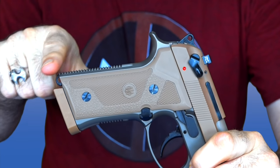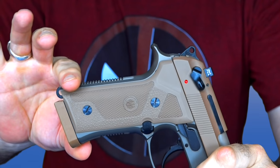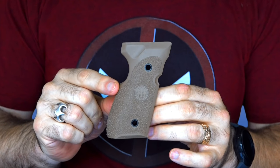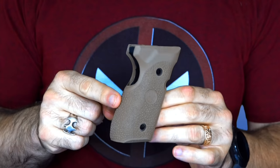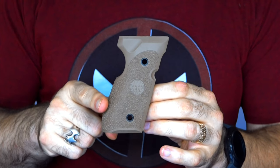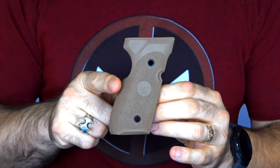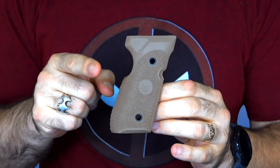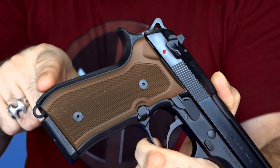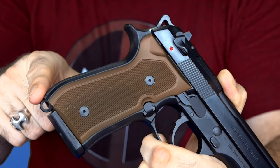The next major thing you'll notice, other than the poopy colors, is this straight backstrap. It has a vertex-style grip, which means it is more of a 1911 style — a flat, straight grip. That's where the extra grip comes into play. This is a wraparound grip, and if you put it on that vertex-style grip, it gives you more of the traditional Beretta hump, makes it a little thicker. So you can either have the thinner vertex grip or the more traditional Beretta grip just by swapping that out.